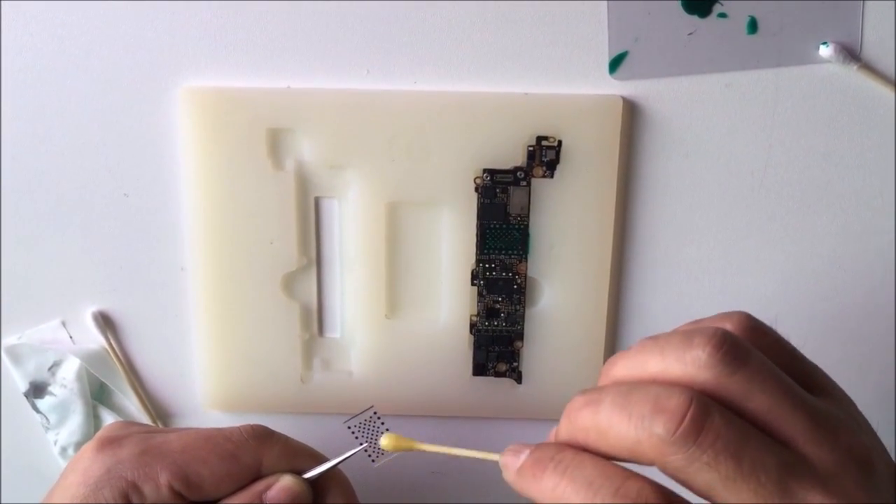Now we will use the UV light. Here we can see — then we will heat it.